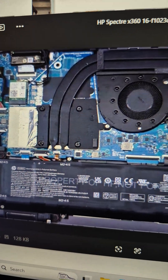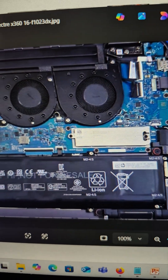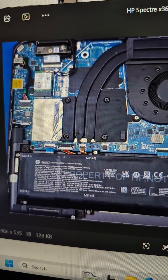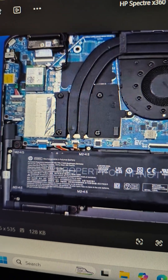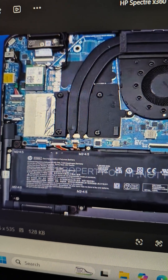If the firmware update is not able to do it, then there is no other choice but to replace the board. This is a two-year-old system, it's out of warranty, and it's just not worth it. So it's up to the user — the only option they have is to recover their data.